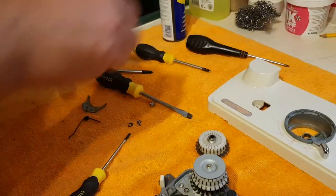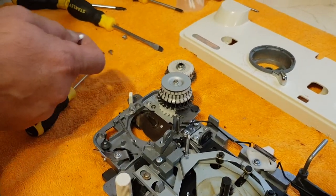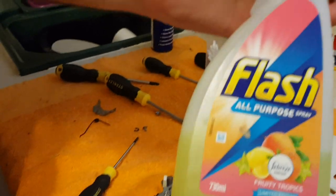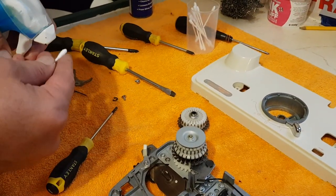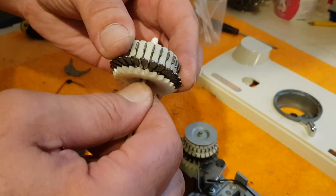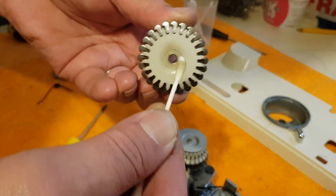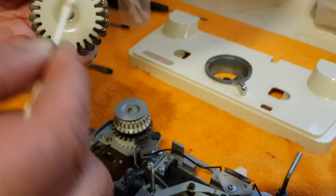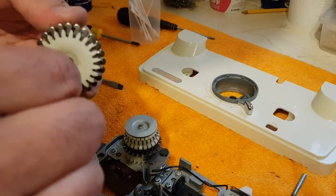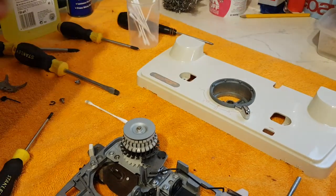Then what I do is take a simple ear bud. I use Flash — it's a very good degreaser — on the end of it, and clean inside, getting the hole of the inside. You can see that's a build-up of grease, knitting machine oil, dust, and what not. A piece of paper towel is always useful.